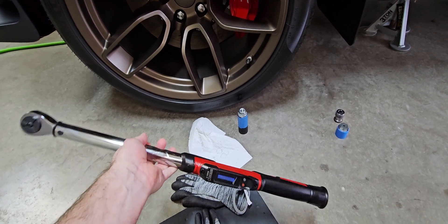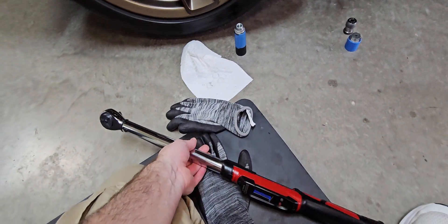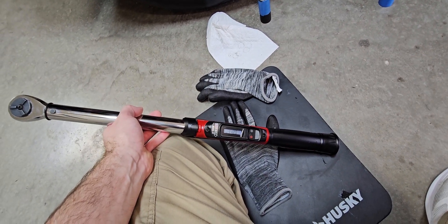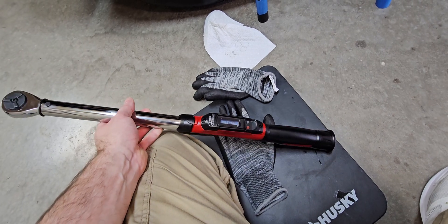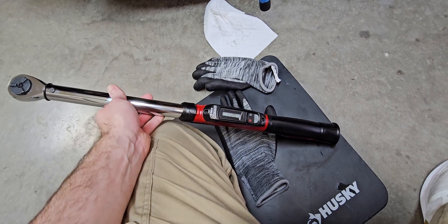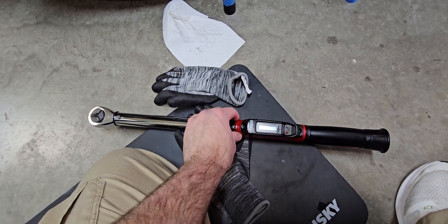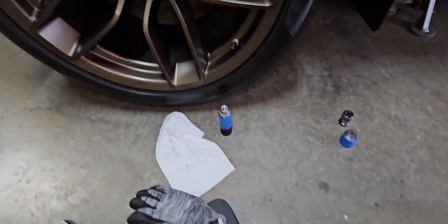Something like this — this is a half-inch drive Craftsman torque wrench, digital. It doesn't have to be digital. I'll put a couple links to some good torque wrenches in the description that you can pick up on Amazon. There's also Tekton, which is made in the USA — it's actually higher quality than Craftsman and competes directly with Snap-on and Mac, but it's cheaper.